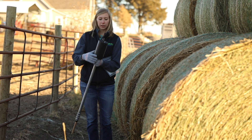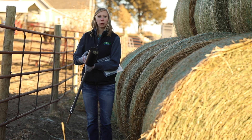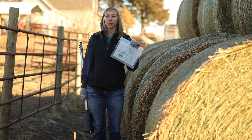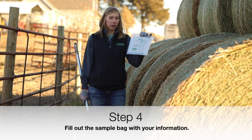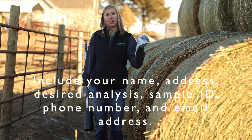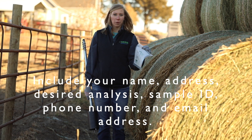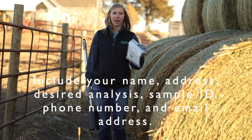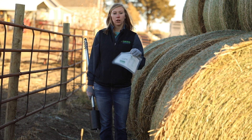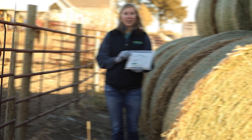Now our sample is in the barrel of this probe. We'll simply take the lid off and pour our sample into the bag. These can be obtained from the lab. Make sure that you've filled in all of your information: your name, address, phone number, email address, type of hay, and a sample ID that makes sense to you. If you don't have a feed bag, you can just use a gallon size Ziploc bag.